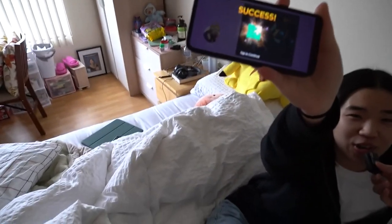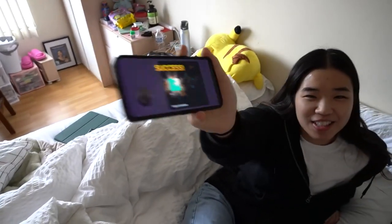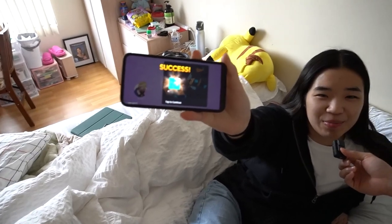I'm playing Project Makeover. What is that? It's a very fun game.